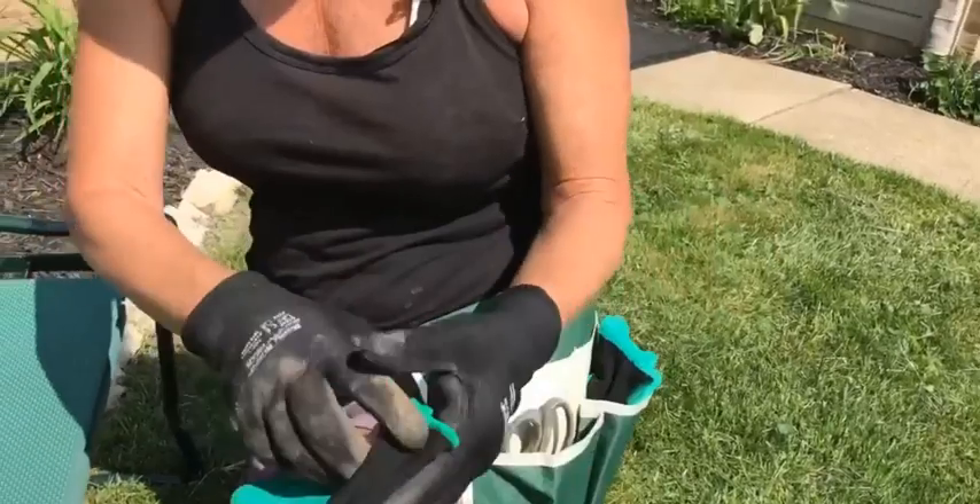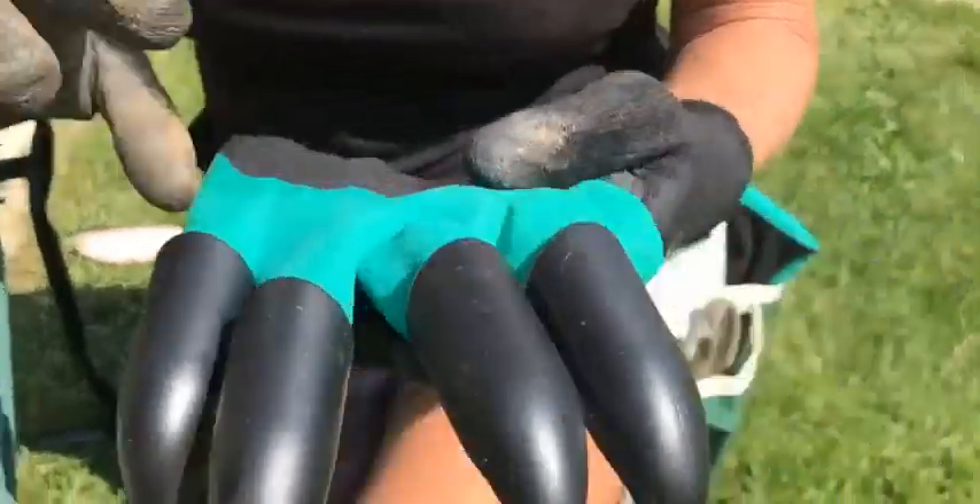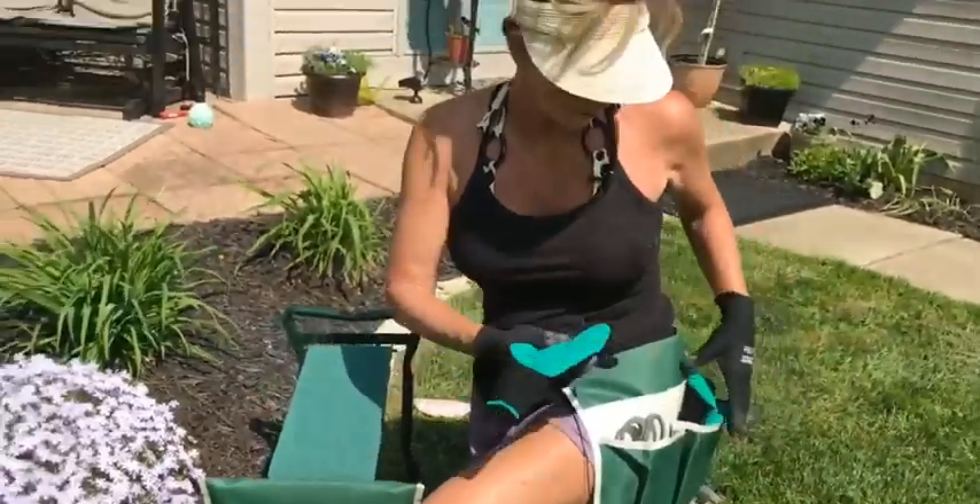It comes with these gloves. One has a claw, so this is awesome when you're trying to mulch. It kind of saves your fingers from being sore.